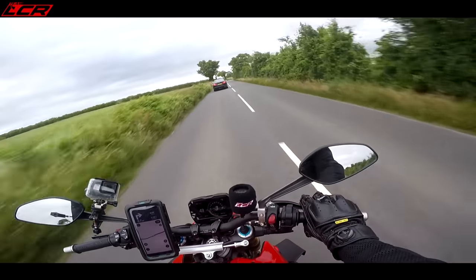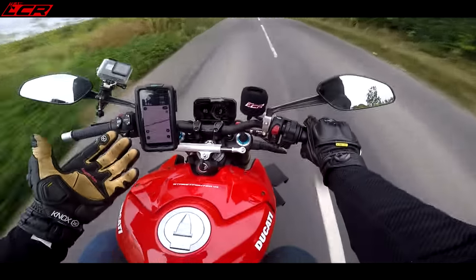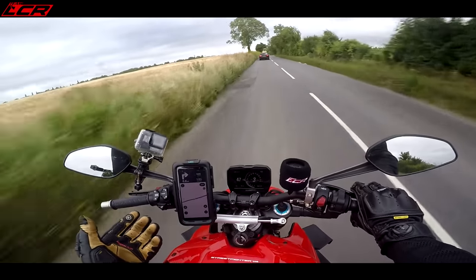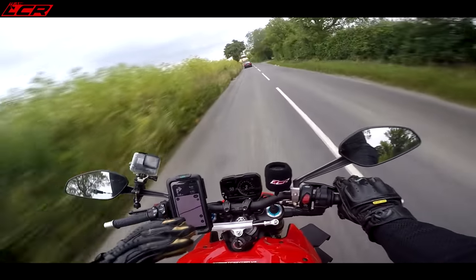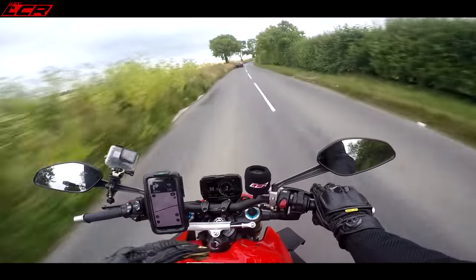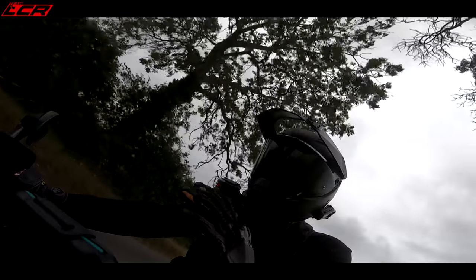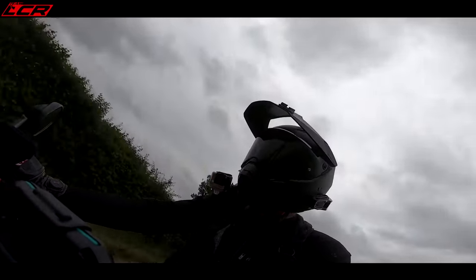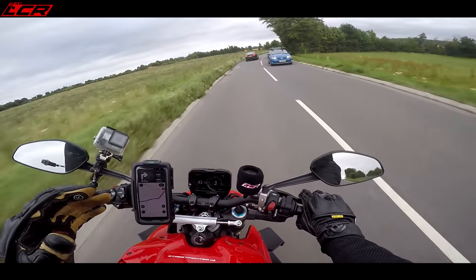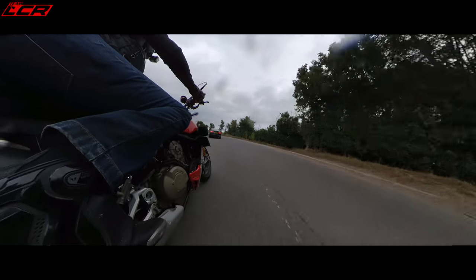It's an incredible bike and it makes me wonder just how good the new Panigale V4 must be — because this is essentially a Panigale V4 without the fairing. As a sports bike on track that must be an absolute weapon, because this is so easy you can almost forget about riding it and just concentrate on your lines. But on a super naked, you want a little bit more rider involvement.